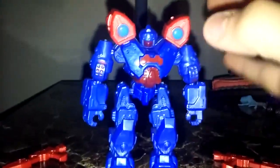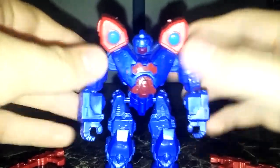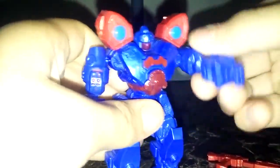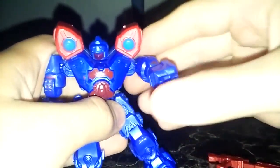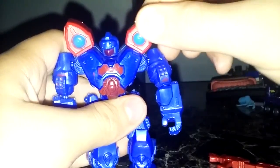These guys have a gimmick labeled on their packaging: they have the ability to switch and mix-and-match parts. The articulation is a full ball joint — everything is on a ball joint, so you can get a nice degree of bend with everything, even the shoulder weapons.